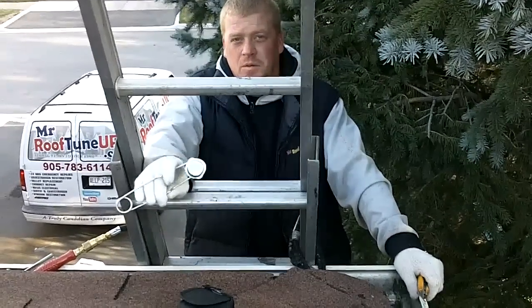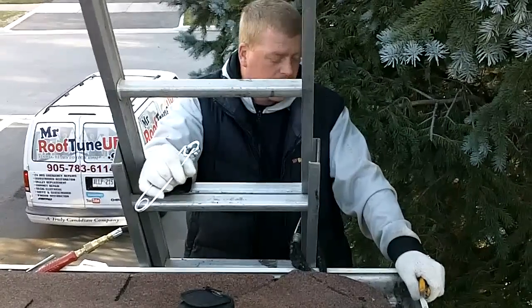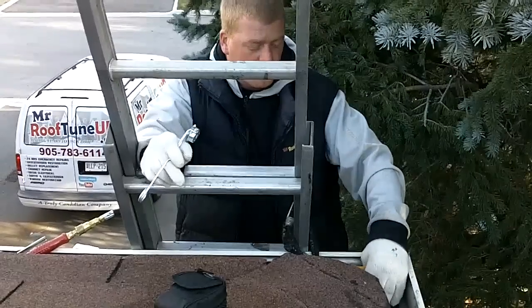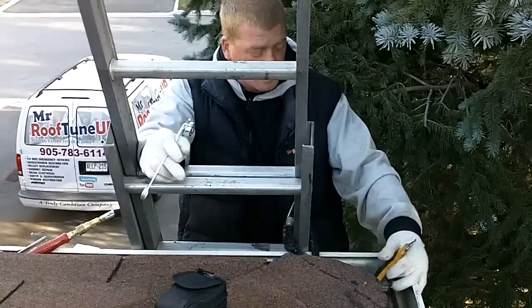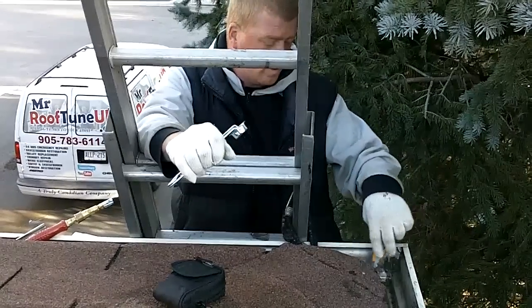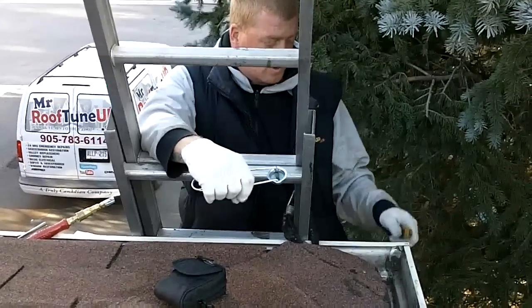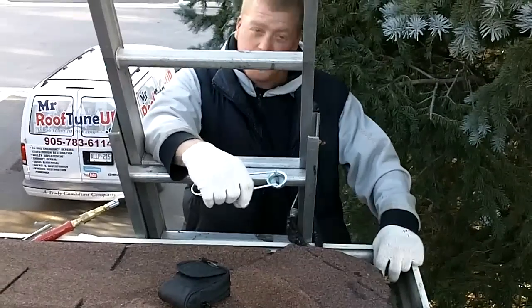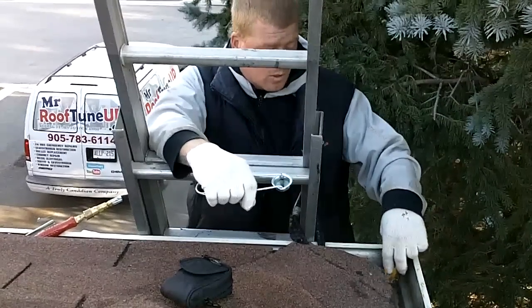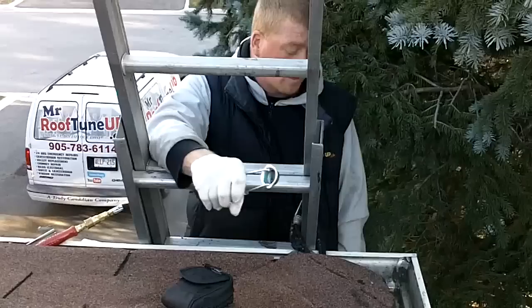Hi there, welcome back. This is Elvis from RooftuneUp.ca once again. Some issues that come out there in the roofing industry — the corners. You guys have leaky seams because obviously the caulking, or the silicone rather, has worn out inside. So what we're going to do today is just go over a few real steps in real time to show you guys how to fix this yourself and how to do it properly.